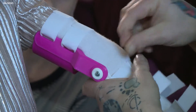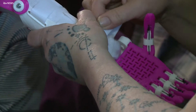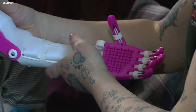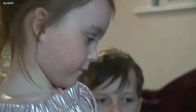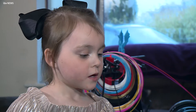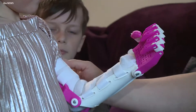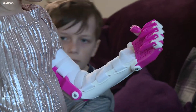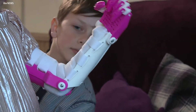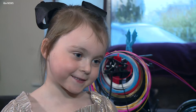A gift like no other. This is the moment Keira Campbell was able to use her hand for the very first time. Is that okay without being too tight? I'm really happy because he made it for me so I can hold things. When I bend it, it always bends in. And you couldn't do that before, could you?